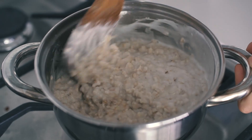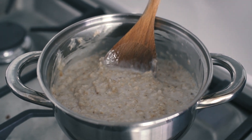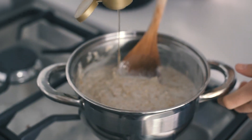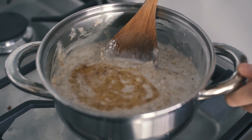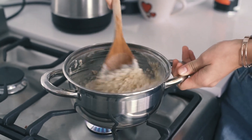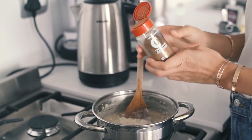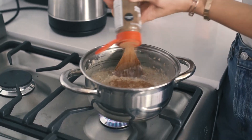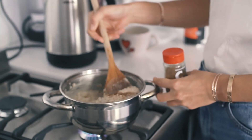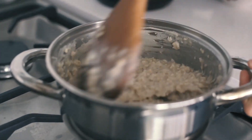It already looks so much creamier than before! Next I'm going to add some agave syrup for sweetness — I'll put in a random amount, maybe about two teaspoons. You can always add more or less depending on how sweet you like your oats. Then I'm adding cinnamon, which is optional, but really nice — maybe about half a teaspoon as a guideline.